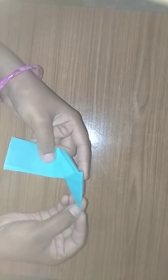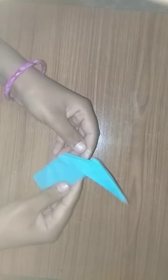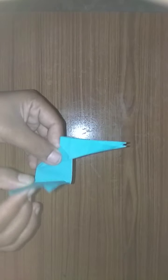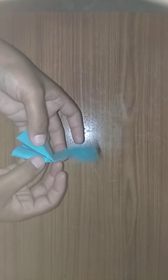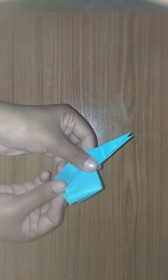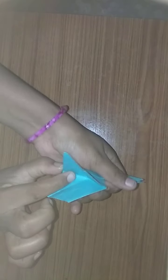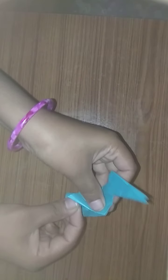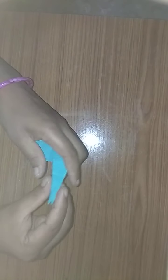Open it and do like this, then fold this like this. Open it and do like this. We got like this, and then open it, fold like this, fold like this, fold like this. Then do like this for the ears.